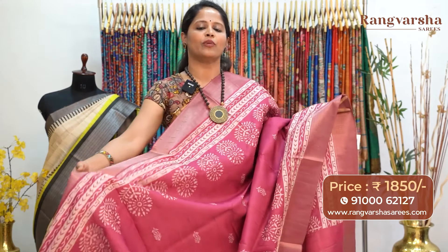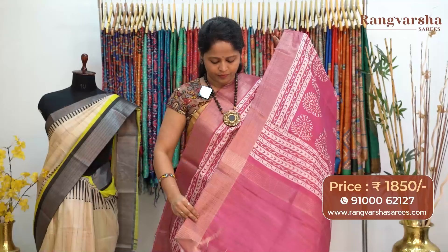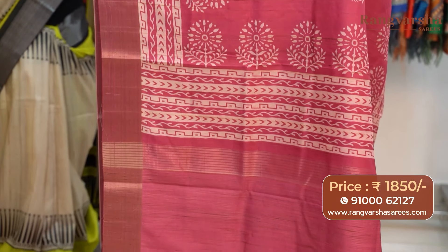A pink color semi-tusser saree with weave borders. The saree carries contrast beige color printed motifs running through the body. The pallu has a stripe pattern, matched with a silver stripe blouse, priced at 1850 with free shipping.